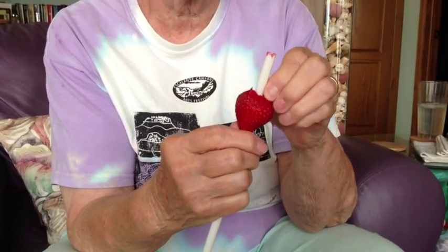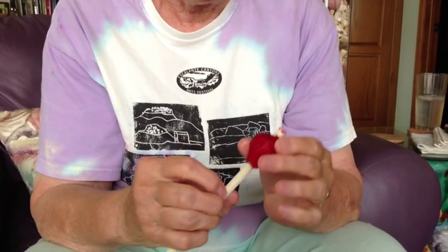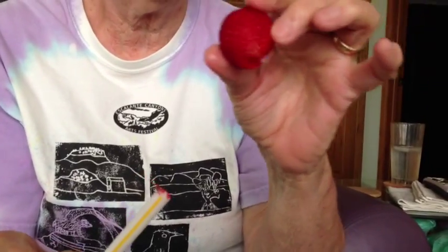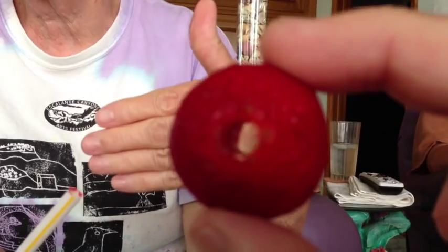And sometimes it doesn't get the whole cap. And then it's ready. They're fun to fix for strawberry shortcake for a party or something, because when you cut them, they all have holes right in the center.